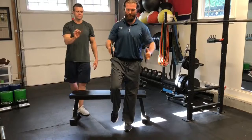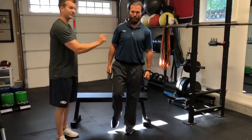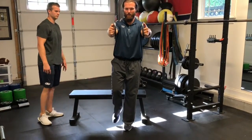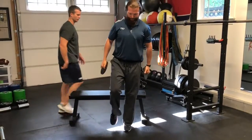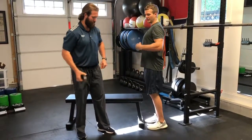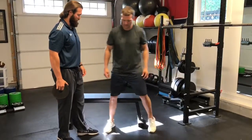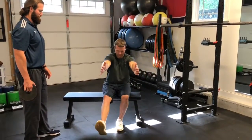You can notice that Dusty, whenever he comes down, he goes down nice and controlled. He's going to touch his butt and he's not going to sit on the bench and then pump up. What Dusty's not doing is over-extending his thigh — he's keeping his ribs down, his glutes on. Whenever he comes down, he doesn't want that knee to come in. You want to keep your knee out and then drive up.